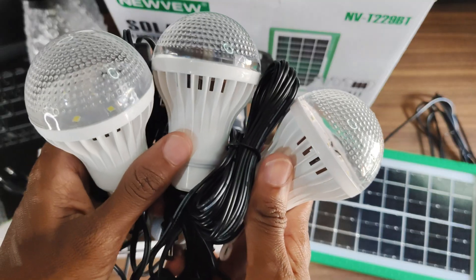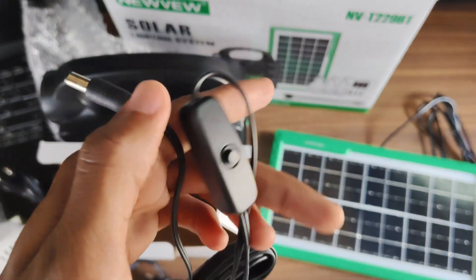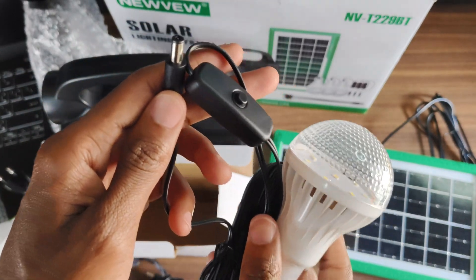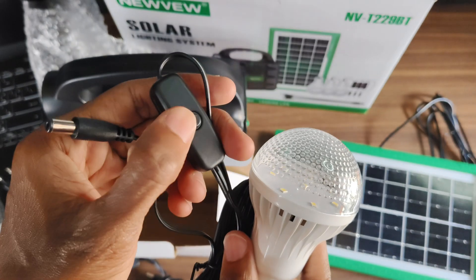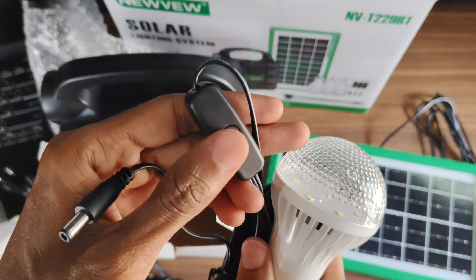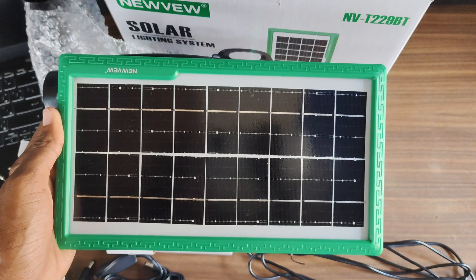There are also three LED bulbs included in the New View Solar Lighting System. Each bulb features its own on/off switch, allowing individual control based on lighting needs. They are connected via long cables for flexible placement, making them ideal for homes, verandas, walkways, or outdoor events. Let's go outside to put the solar panel in the sunlight for a little demonstration.